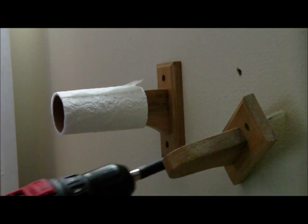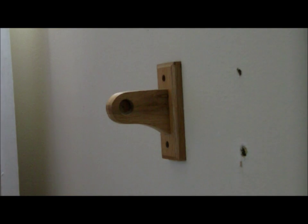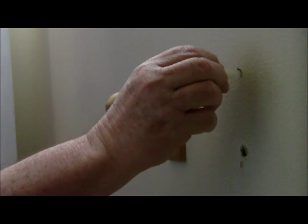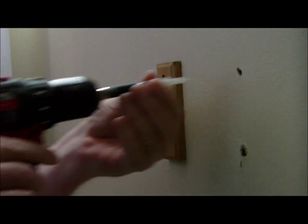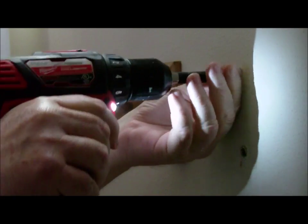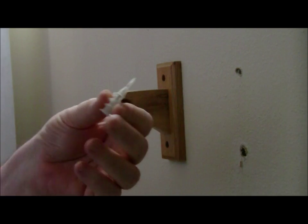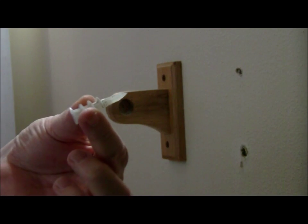First of all, we will remove the remaining anchor. We will be using this to drill the pilot hole for the anchor. We have the pilot hole drilled. You saw how I drilled it — we use this as the drill bit and it makes a hole in the wall for the anchor itself.